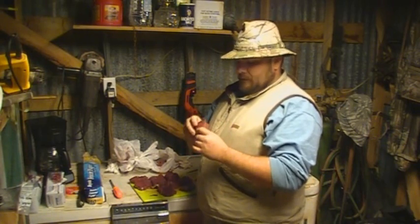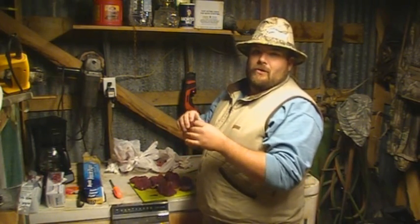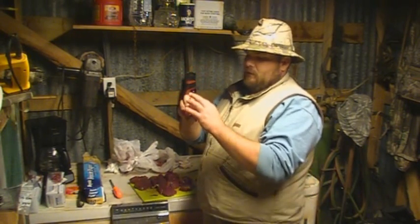Venison should be medium, medium rare — that's going to be your best flavor. Well done is just fine, but that's just how I prefer it. If you want to do them well done, you might cut them a little thinner. But even this, if you cook it well done, it's still going to be juicy in the middle. About one inch is standard for venison back strap.